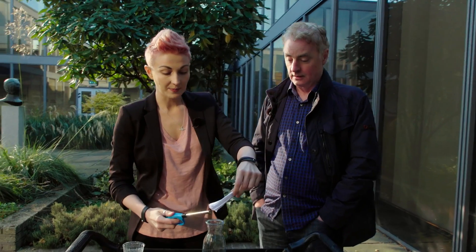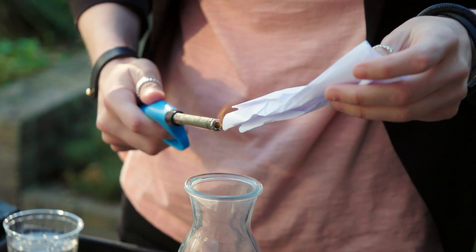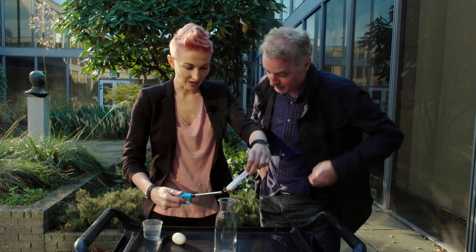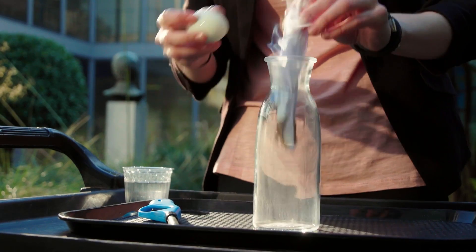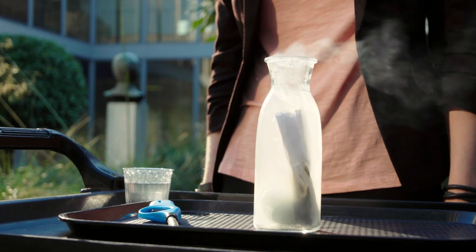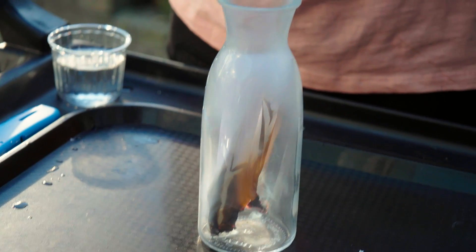What we do is we heat this piece of paper up and we get a good flame going. This is my boy scout bit coming back. So we've got a good flame going, we throw it into the bottle, we put the egg on top and it vibrates a little and it gets through. That's very impressive — that is pretty damn good.